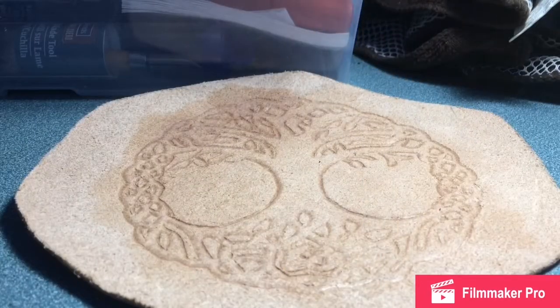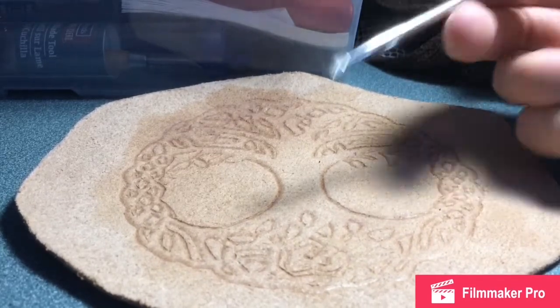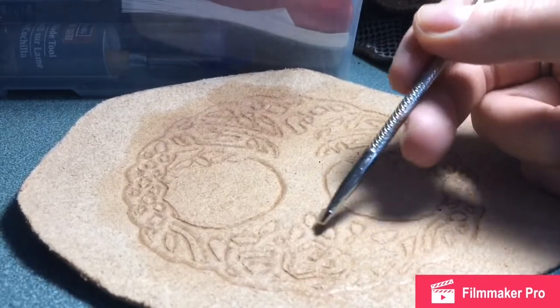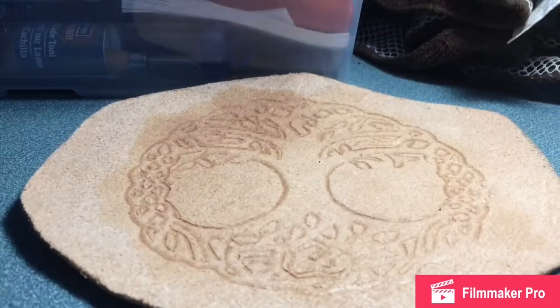We've gone through and have done all of our beveling. Now we are going to go back through again and lower all of these little circles in between and the root system and this spot to give the tree that raised effect.